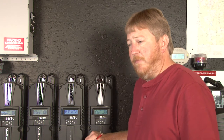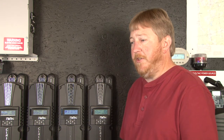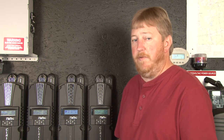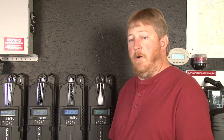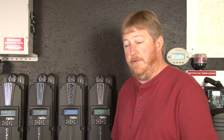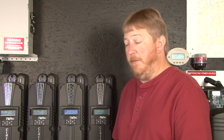I want to take a minute and explain why we compensate. A battery likes to be at a set temperature of around 70 to 77 degrees Fahrenheit. As we vary from that temperature up or down, we need to compensate the charging voltage accordingly. If a battery is cold, we need to raise its charging voltage. If a battery is hot, we need to lower its charging voltage. And this is what temperature compensation does.